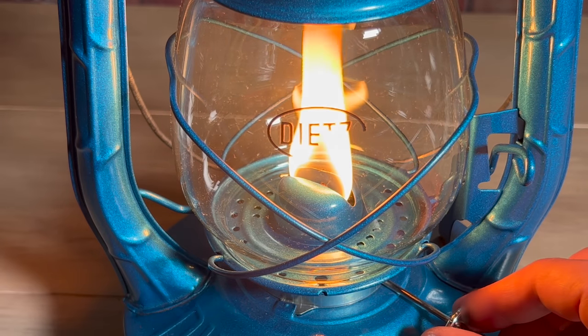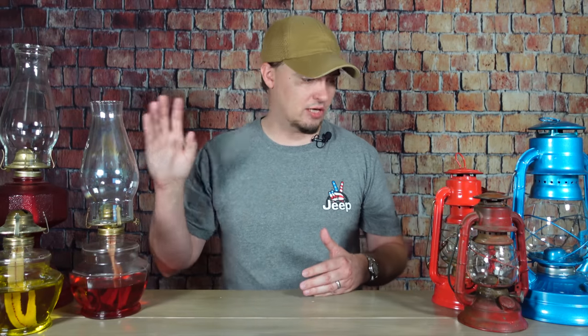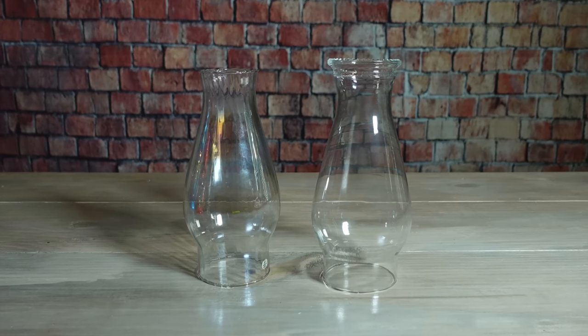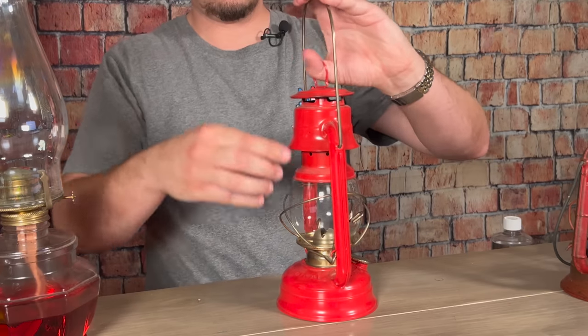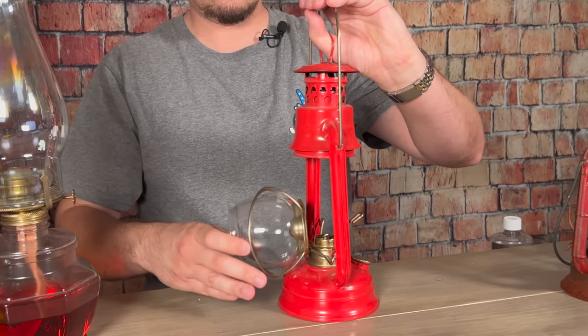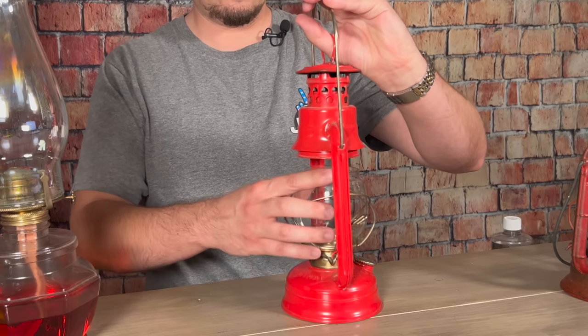Another thing that'll affect the performance of a lamp or lantern is the height of your wick. If you set your wick too high, it's going to produce a very bright flame, but it's also going to produce a ton of soot. That's going to stink up your house, and it's also going to darken either the chimney or the globe on your light. The chimney on a tabletop oil lamp is pretty easy to clean because you can just take it right off. But for hurricane lanterns, you'll need to pull up on the top of the lantern and then tilt the globe over, which will allow you to remove it, and then you just do the reverse to reinstall it.